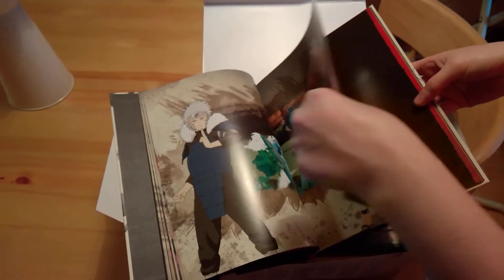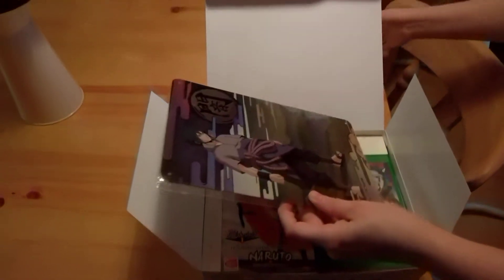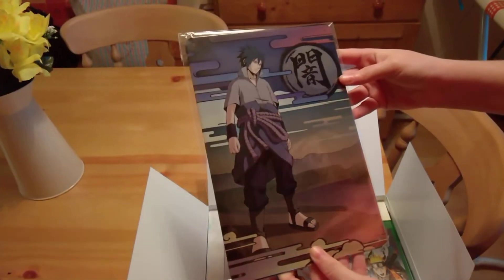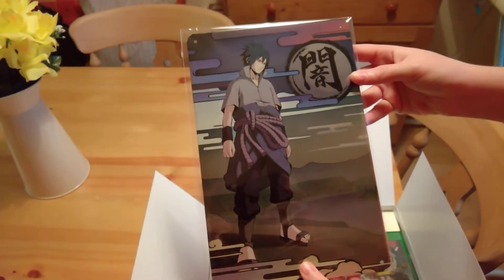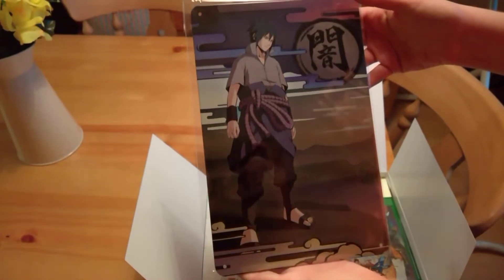The next thing is the metal plate of Sasuke. That is actually really nice — really cool. It's literally just a metal plate, but it's really cool. I'll definitely have to hang that up on the wall somewhere.